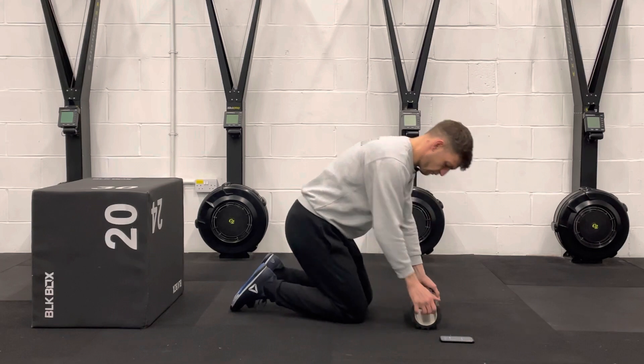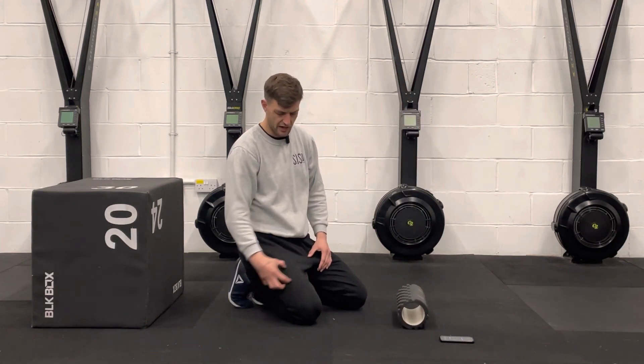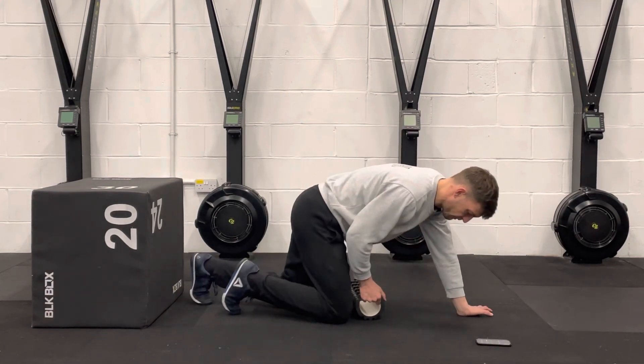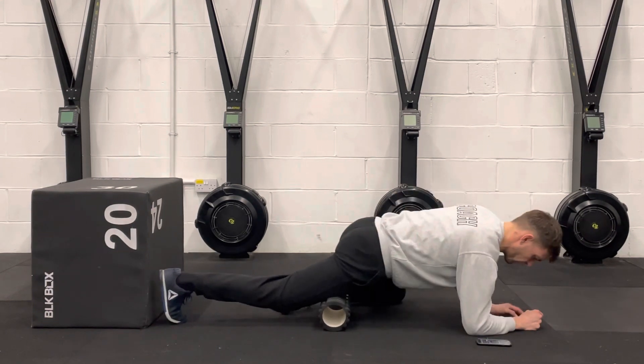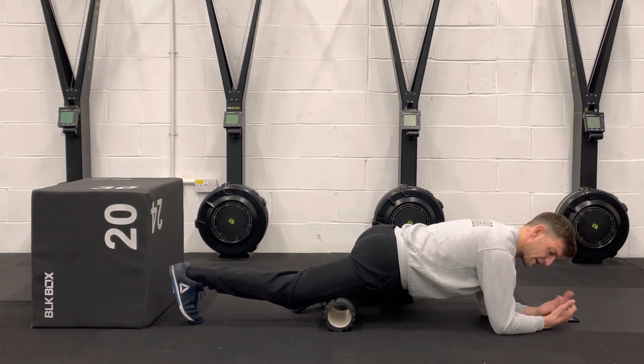So we're going to take the foam roller and we're going to aim for the sort of midsection of the quad here. We're going to work across that area so you can move around a little bit, find the areas that are more sensitive for you and work on them. We're starting off putting the leg on the roller, find a spot that's quite sensitive, and we're going to start off with a contract and relax method.